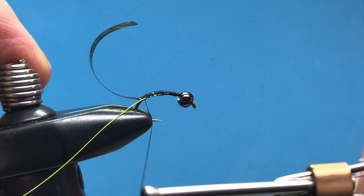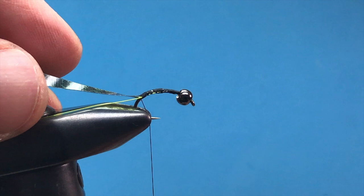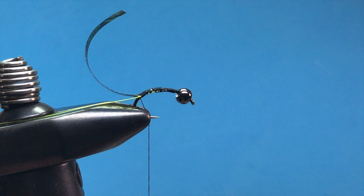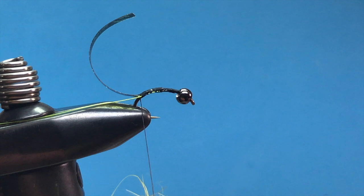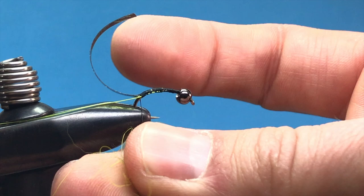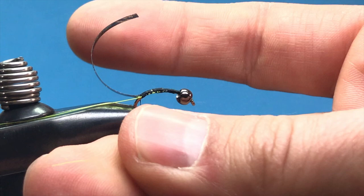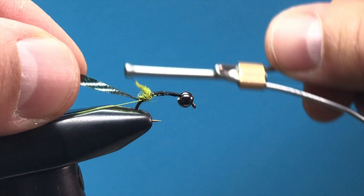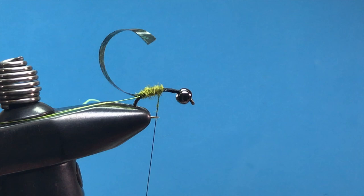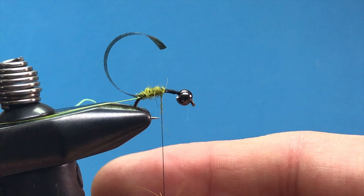We can begin to build the body of the fly using olive hairs ear dubbing — really any sort of dubbing will work in whatever color scheme you'd like. Start with a small amount and with your middle finger and thumb, start with the top parts of the fibers and carefully work your way down, spinning those small fibers and wrapping them around the thread. Begin building a tapered body as you work forward. A common mistake is starting with too much dubbing, which makes it difficult — always add a little bit as you go.